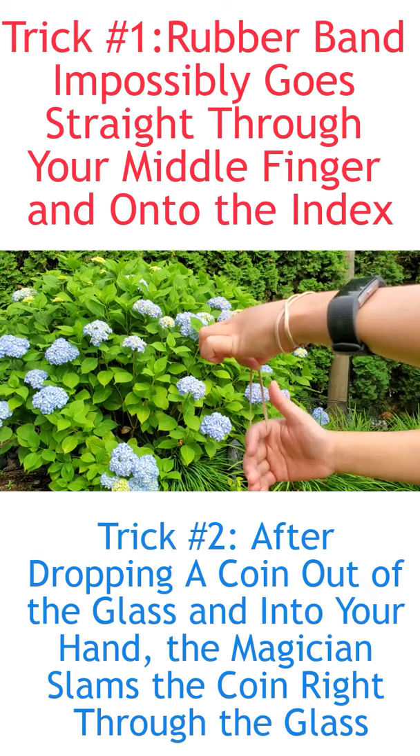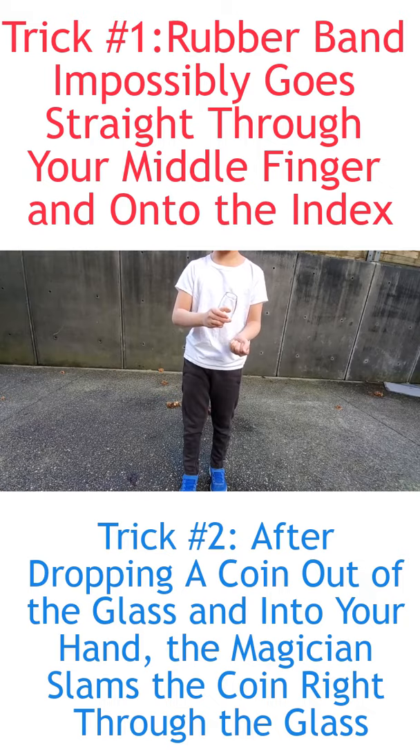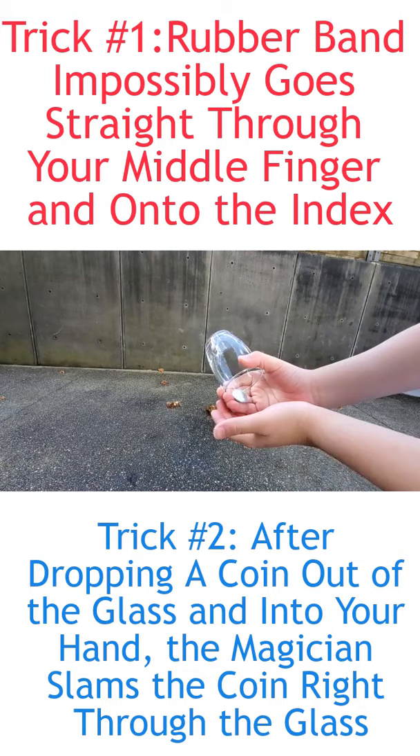I've got a normal coin and glass here. Grab it into this hand — watch, one, two, three — and it's pushed in your hand. You're actually retaining it. You're going to open your hand and drop the coin back into the glass.